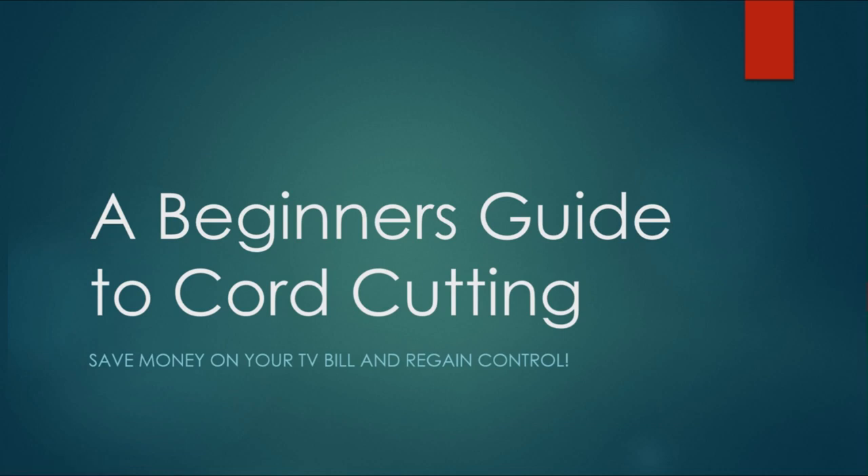Welcome to our Beginner's Guide to Core Cutting. This is a class I've taught here on YouTube before and in public libraries across the United States. But a lot has changed in the last year, so I wanted to do an updated video about how you can get started becoming a core cutter — what do you need to know, what questions do you need to ask, and giving you the basic tools to start this process.